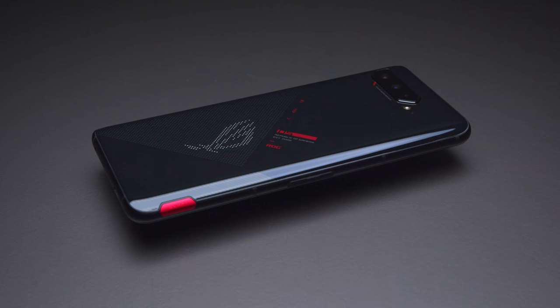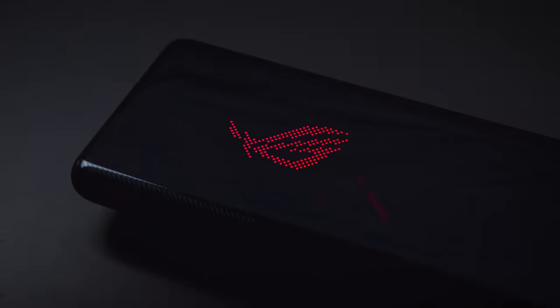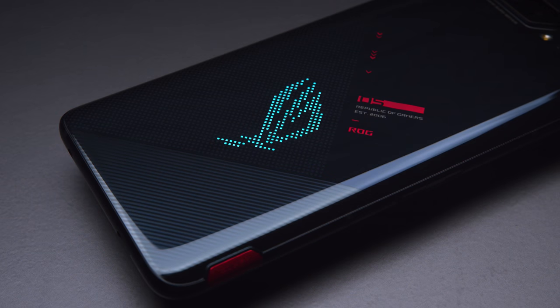The regular ROG Phone 5 has a glossy glass back with some red accents, and the ROG logo lights up — you can control it pretty extensively in software. I've seen a lot of RGB lit phones before; this tech isn't new, but this feels really well engineered. It doesn't protrude and doesn't feel like an afterthought. It feels like it was built to have this lighting, and it looks really nice.